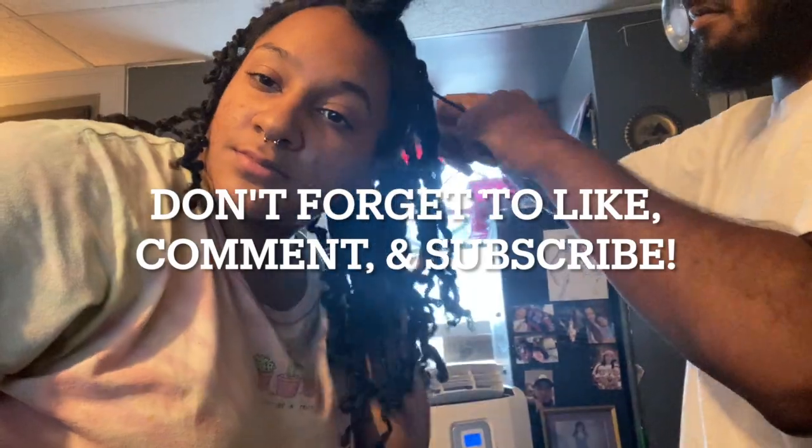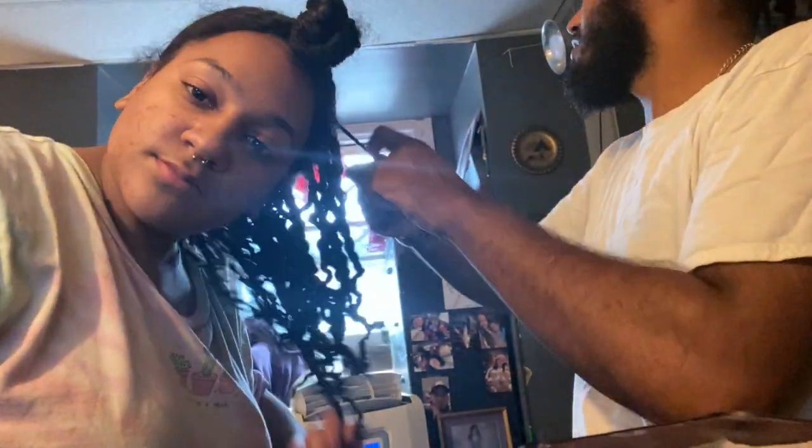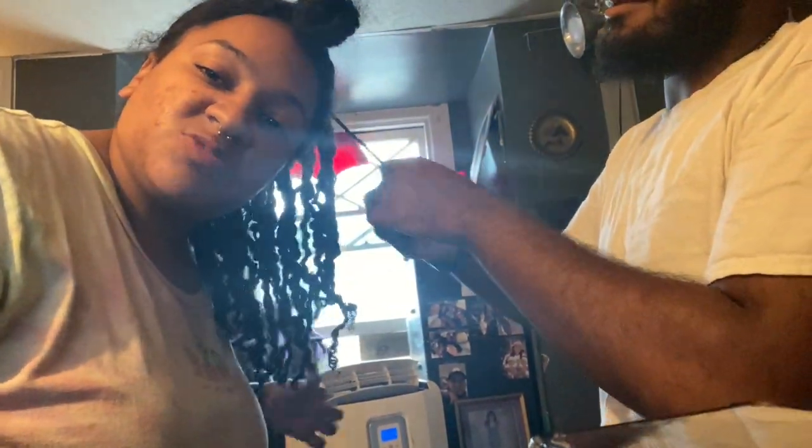Some of them my boyfriend helped me with, so they are a little more frizzy but that's okay. I would call these semi-freeform locks because I did part them but I wasn't super picky about my parting — normally I am, but this time I decided to let loose and be more free-spirited, patient, not trying to control everything. It's a very spiritual process for me.